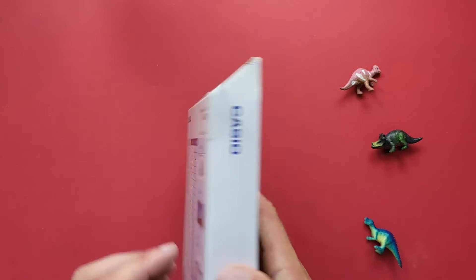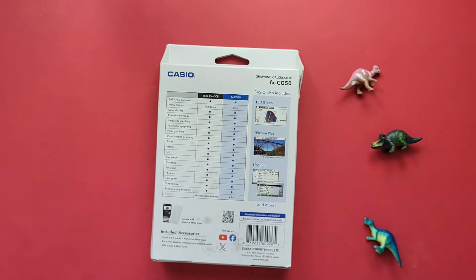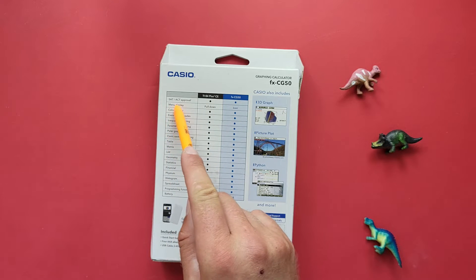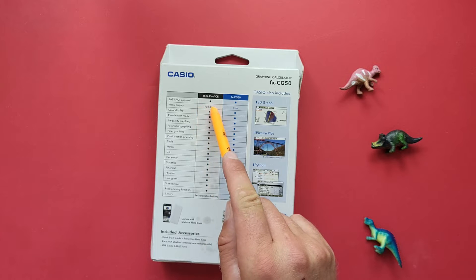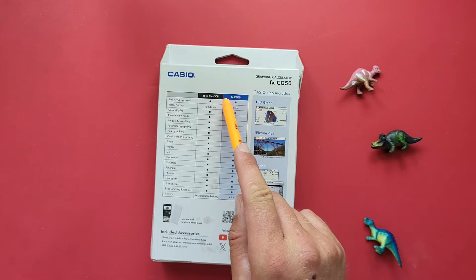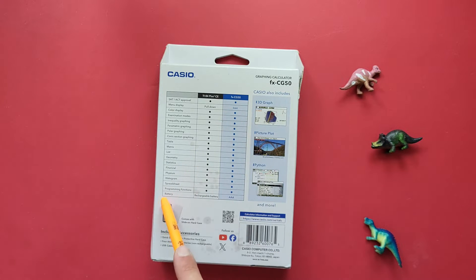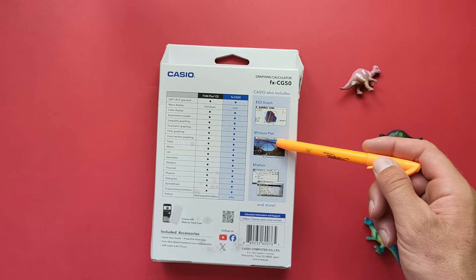If we flip it over, we see a full breakdown of the functions and a comparison with the TI-84 Plus CE Calculator. They're pretty much the same except for the menu display — the TI-84 has a pull-down menu and the CG50 has an icon menu — as well as the batteries, with the TI-84 having rechargeable batteries and the FX CG50 using AAA. We can also see that it does 3D graphing, picture plot, and Python.